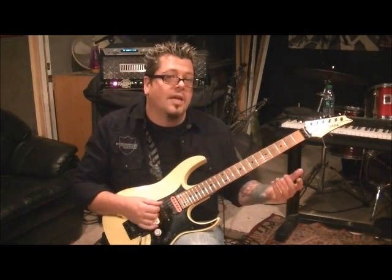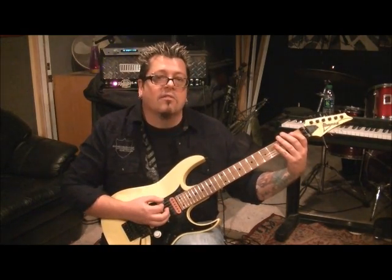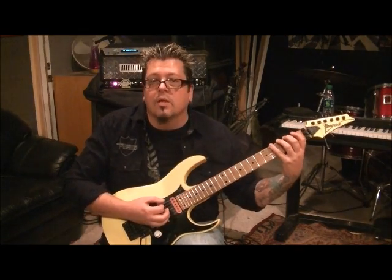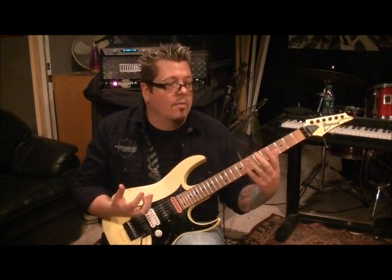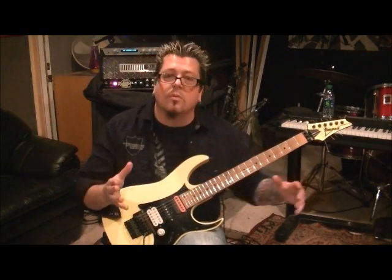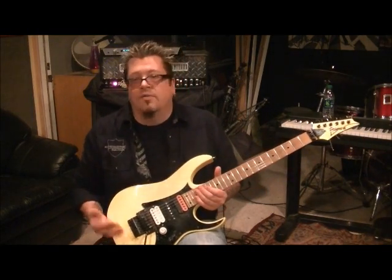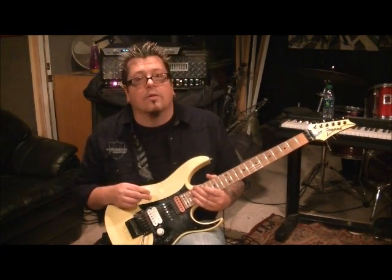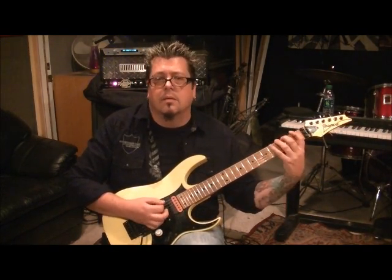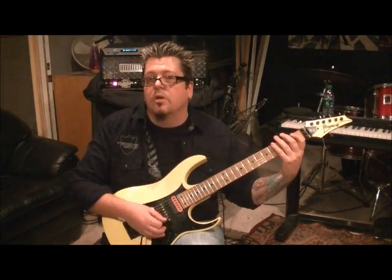Palm mute the open E - we're going to play chromatically, that means one fret at a time. You can down-pick all this: zero, one, two, three, four. It's like a finger exercise really. The cool thing with getting these pieces of songs is they can be analyzed and subgrouped in so many different ways to help your playing - as a palm muting exercise, as a finger exercise. And then one, two on the A string palm muted as well.